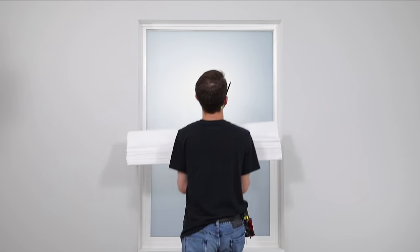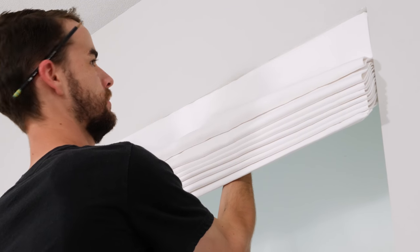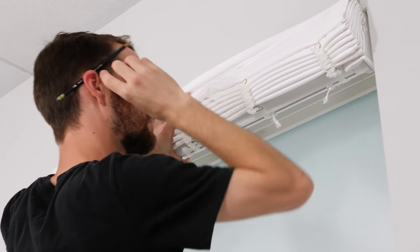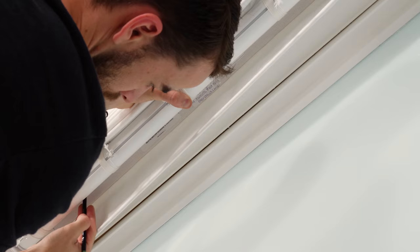Start by installing the brackets inside the top of the window frame. With the front of the shade facing you, center the headrail in the window. Grab your pencil and make a mark through both slots to show where you'll place the brackets. Remove the shade and set it aside for now.